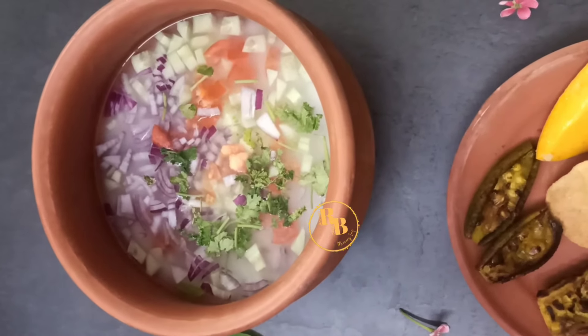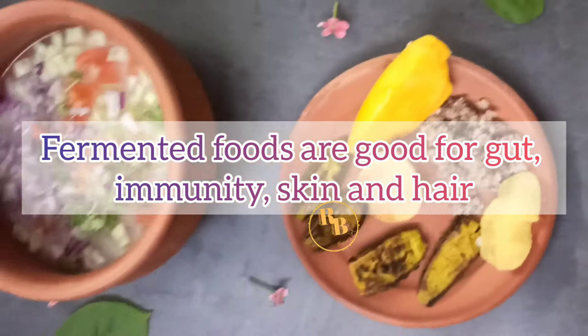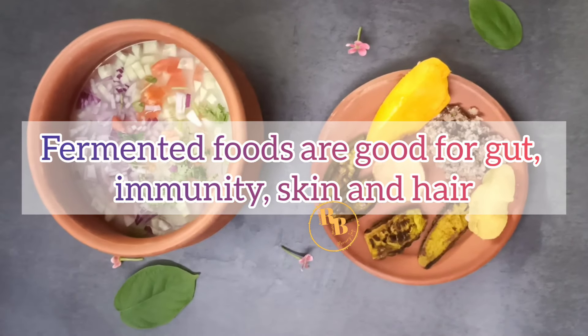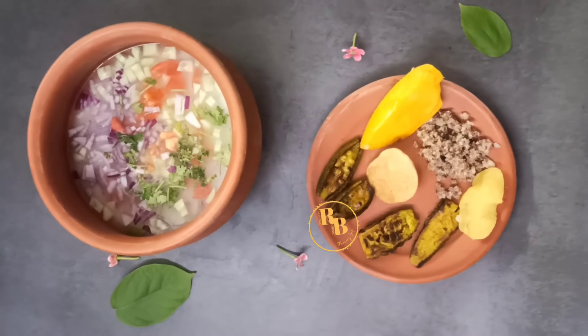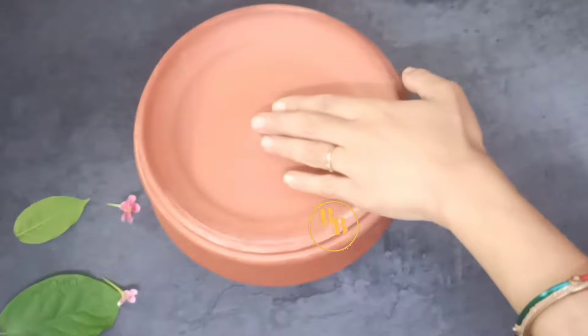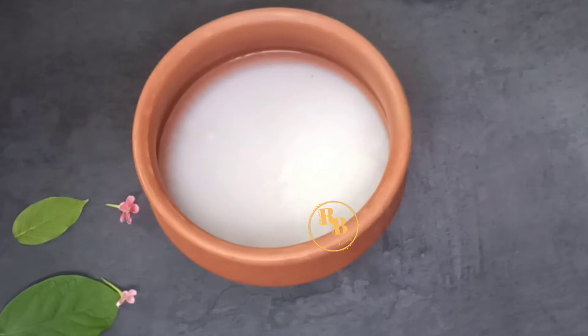It is even healthier even if you are a north Indian like me. So I hope you like this way to make fermented rice or pakhal at home. You can make this daily and eat fermented rice or pakhal daily — it is really good food for your gut. Just make sure that your rice does not go bad.